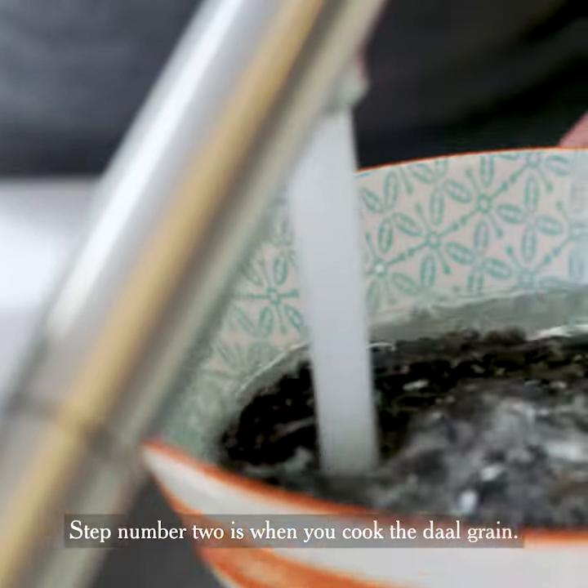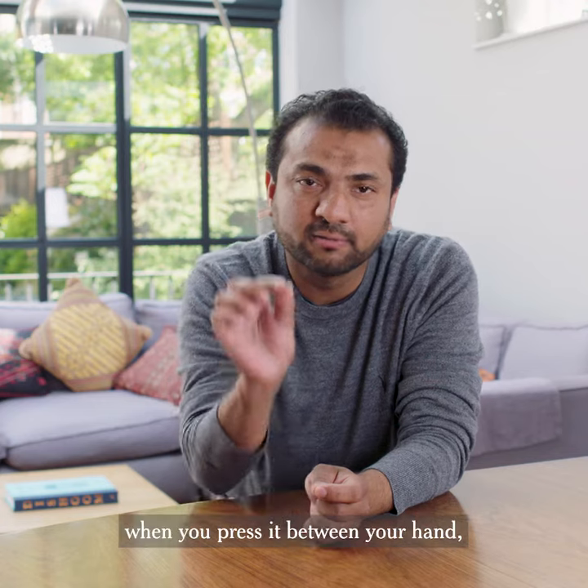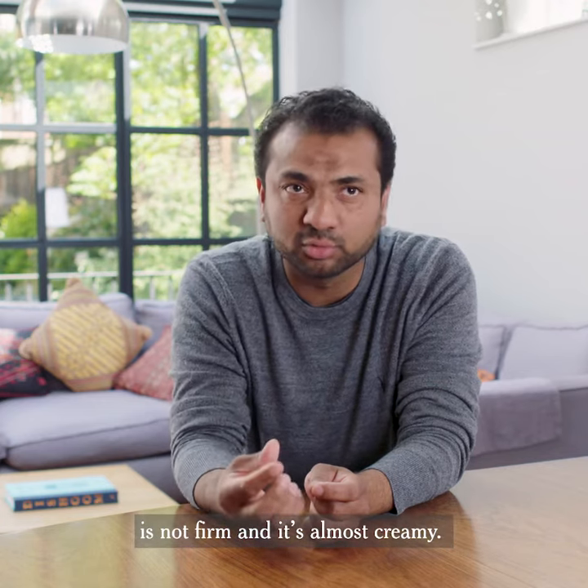Step number two is when you cook the dal grain. Make sure the dal grain, when you press it between your hands, is not firm and it's almost creamy.